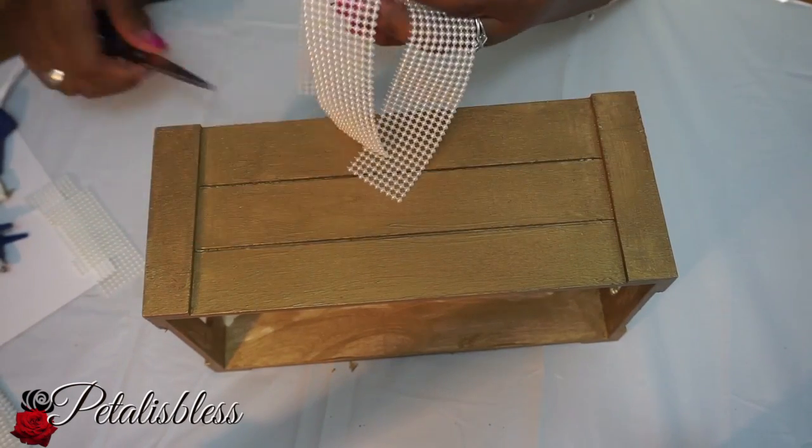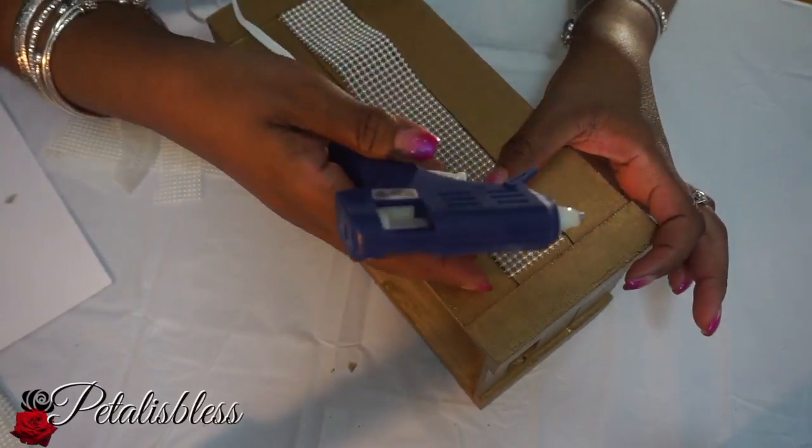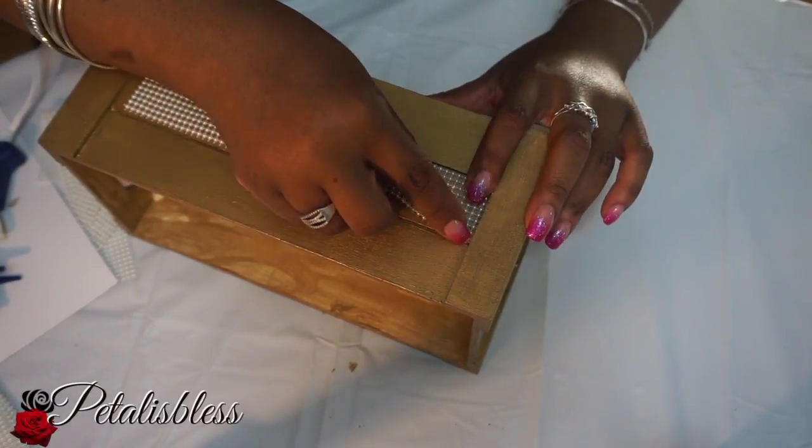Here's how it looks — I did two coats of the gold paint, which I think looks very nice. Now we're gonna add our pearls to the box. I've cut out the sheets we needed and I'm gonna glue them just around the center of the box.